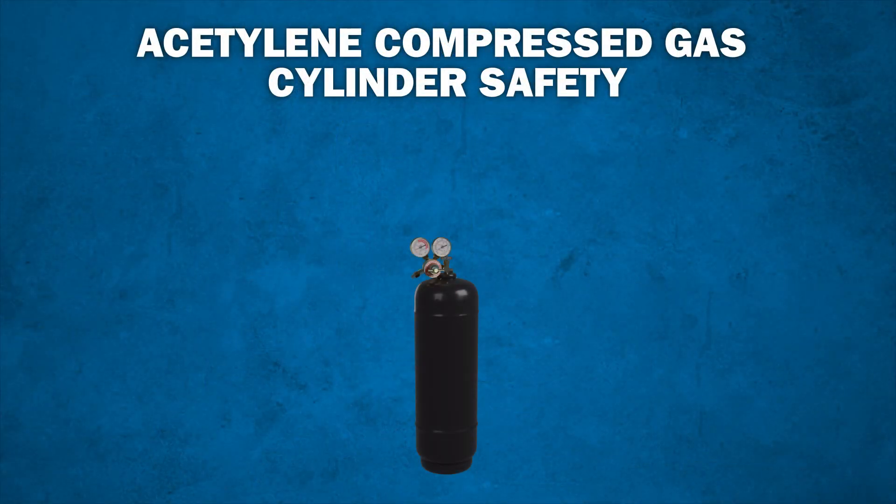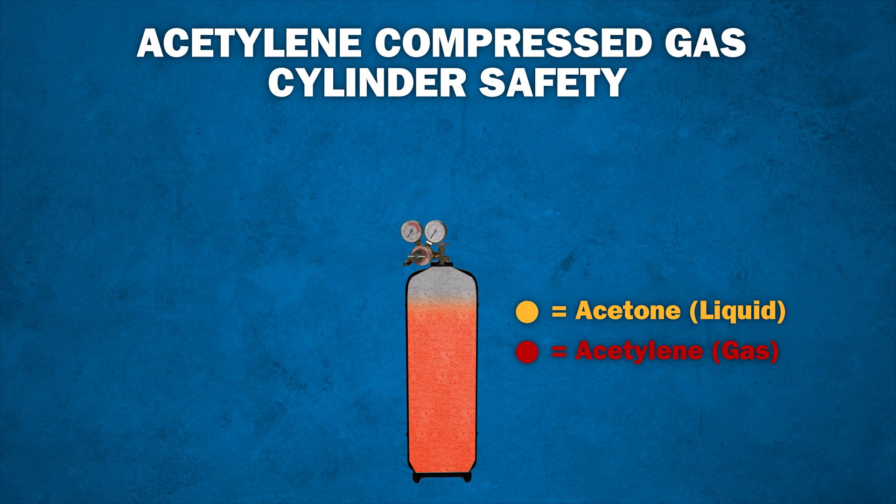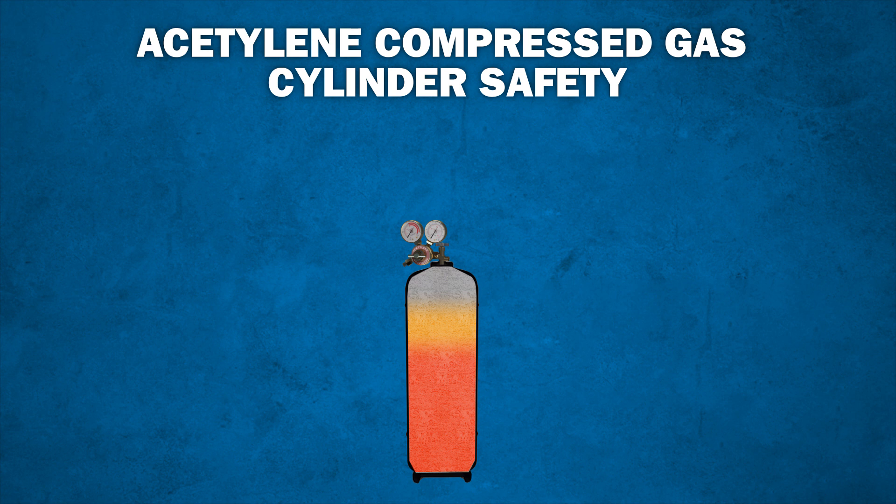Let's look at how an acetylene cylinder is constructed. First of all, the cylinder itself is filled with a porous, absorbent material which is then saturated with liquid acetone. These components help keep the gas stable under pressure in the cylinder. The acetylene gas is then added to the cylinder and absorbed by the liquid acetone. As it gets used, the acetylene gas is released from the liquid acetone.